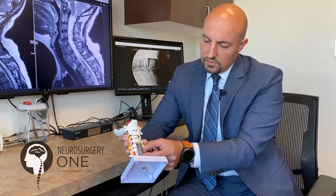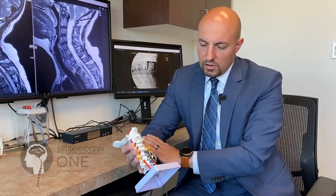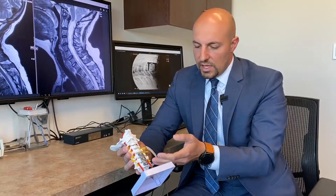Anterior cervical fusion is probably the most commonly used procedure for treatment of neck pain and radiculopathy — it's actually the gold standard. However, it is not without its issues. When you fuse a segment of the spine, you put a lot of stress on the levels above and below that fusion, which speeds up the degenerative process at those adjacent levels, potentially requiring further surgery. This rate is approximately 25% over a 10-year period.